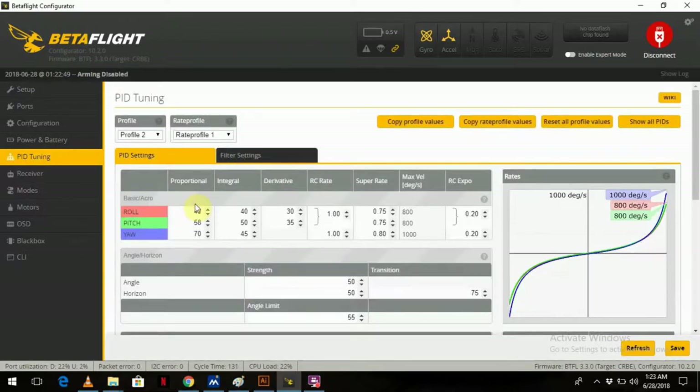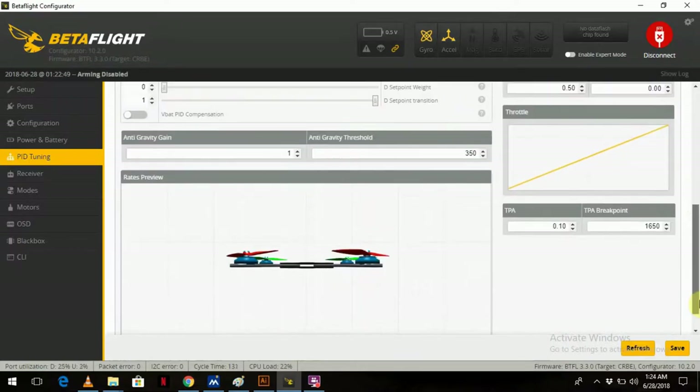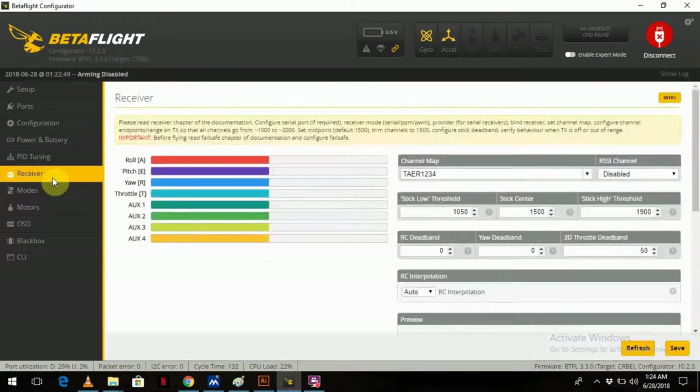For PID tuning, I've left the PIDs themselves standard. What I've increased is the Super Rate and the RC Expo — as you can see on the Yaw it's quite high, but it flies amazingly in this configuration. It's always subjective based on your flying style. I've left that on profile 2 so I can switch back to profile 1 and return to stock quickly if needed.